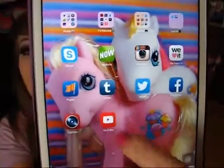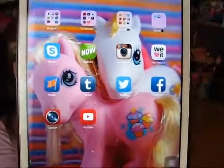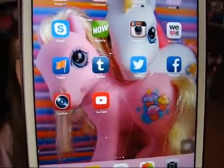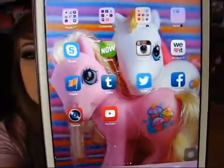Then I have my Tumblr - Manda31409. My Twitter - Manda31409. And then my personal Facebook, which I do not give out because it's for friends and family that I know in person. Then I have YouTube Capture and just YouTube.